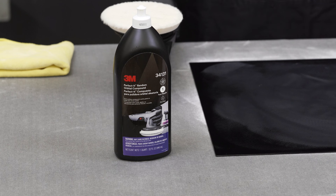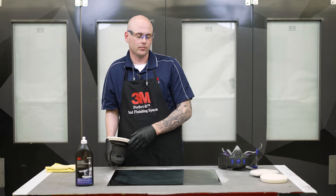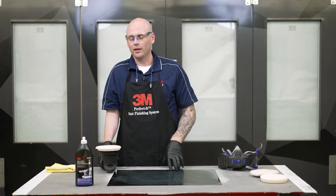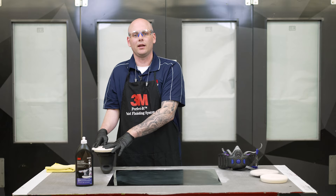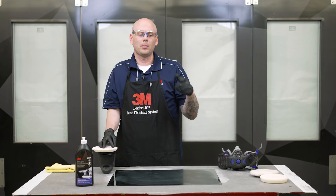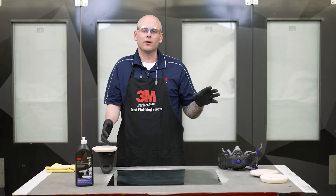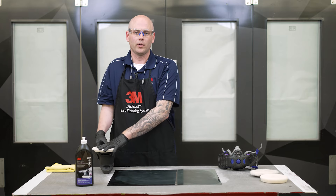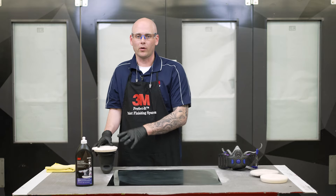The first thing I want to talk about is random orbital polishing itself. If you're new to random orbital polishing or you're coming from a traditional rotary type system, there are going to be some key differences to keep in mind. The first is how the business end of this machine is actually rotating. In a traditional rotary, it's just going to be spinning, so the compounds and pads designed for that system are not going to work as well as with a random orbital system. We want to make sure we're using the proper pads and the proper compounds for this system.